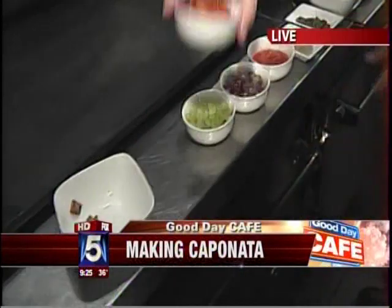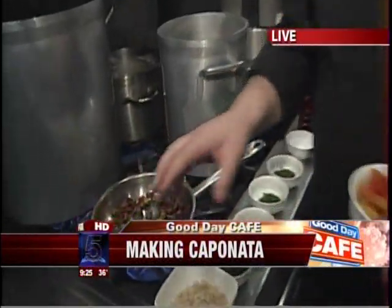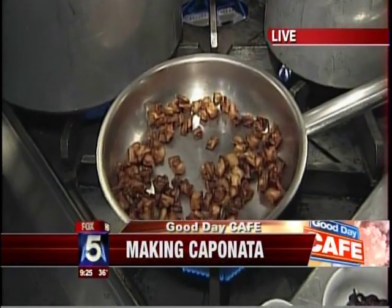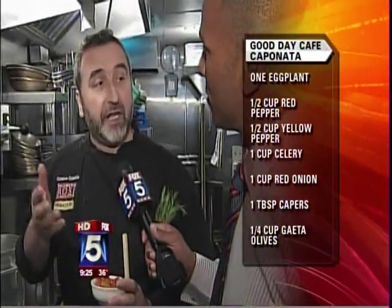These are the ingredients — this is a lot of ingredients. First of all, the eggplant is already in there. The eggplant you want to soak in the water, so that way they suck the water out and then when you fry them they don't take the oil — more light.